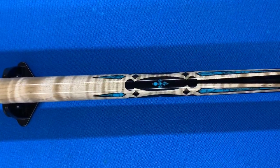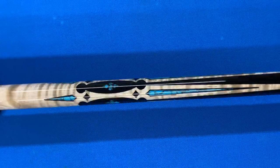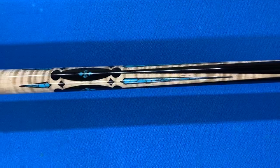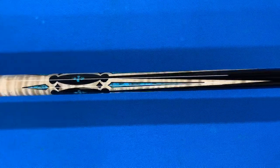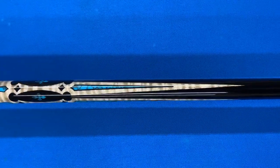I'm coming up on the inlay work now, which is turquoise and ebony, and it has a unique design that I came up with. This is pretty much a unique cue — you won't really see any other full splice cues that have a design like this. This is something that I came up with myself.